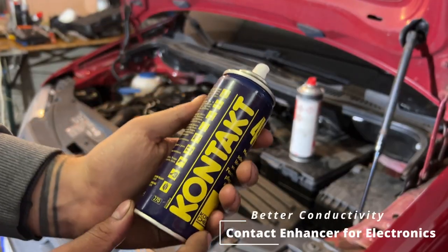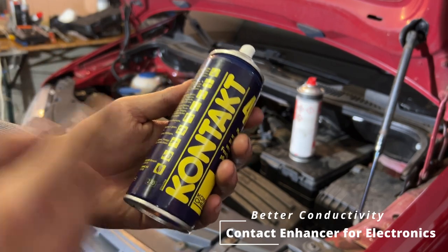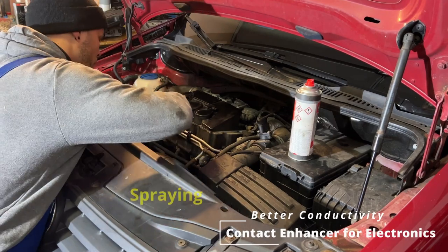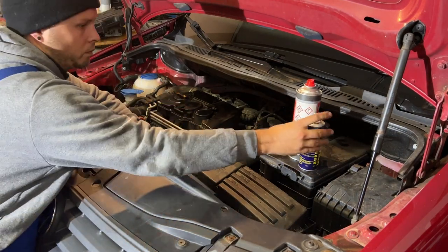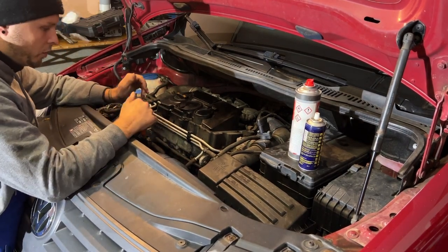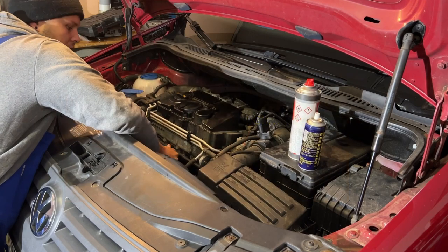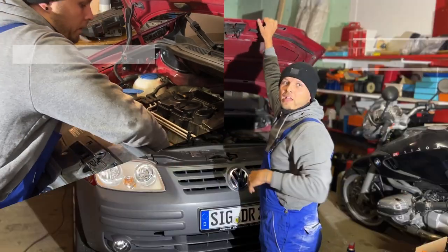Here we have a contact spray — this is optional. You can put a little bit on the glow plug and a little bit on the electrical line that gets plugged onto the head of the glow plug, just to make sure there's a good contact. Then you hear a click and you know that the line is fully plugged in. Make sure that you press only on the head of the glow units so you don't break the line. Then we just check one last time if they're all fully in. Perfect.